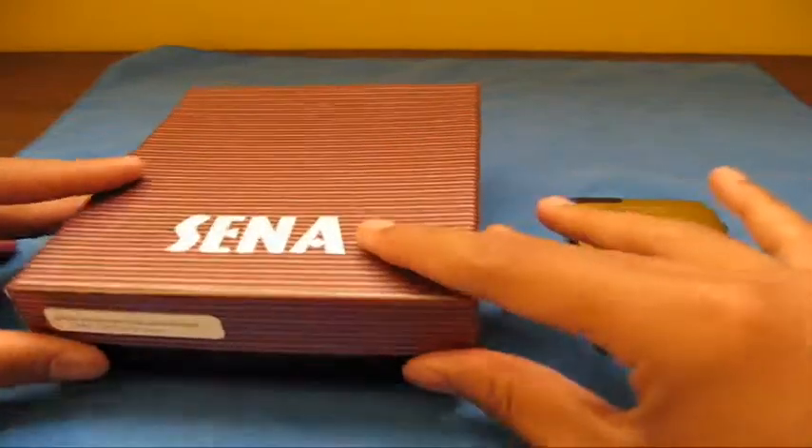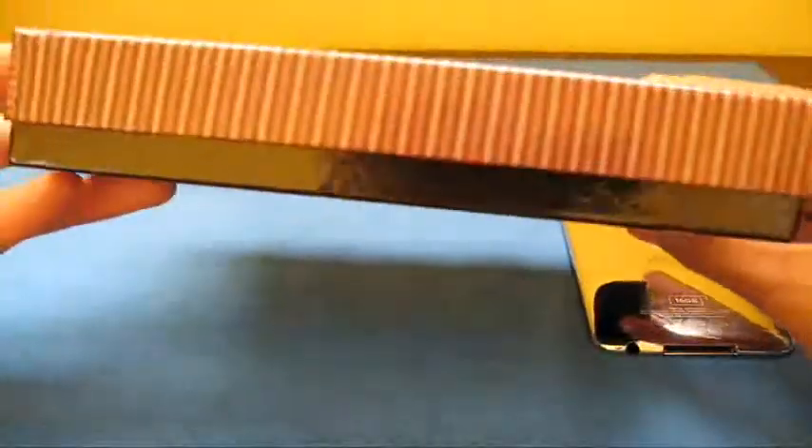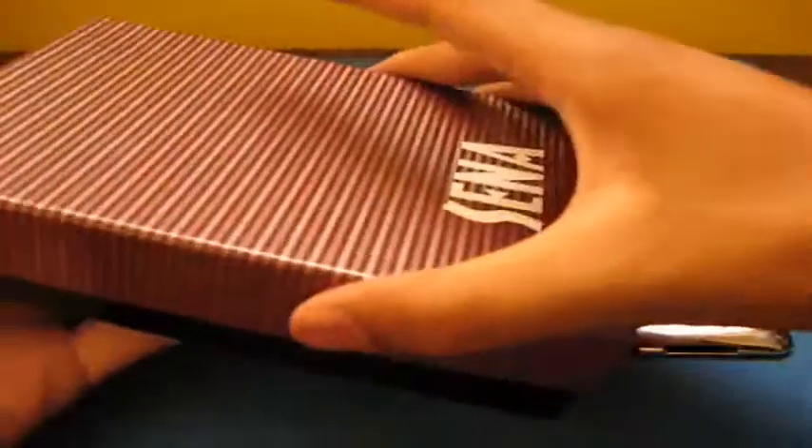Please go subscribe to them. So here we have the case — it comes in a nice box, which is great for wrapping up gifts for Christmas or something. I really like how Sena provides you with a box like this. It opens like this.